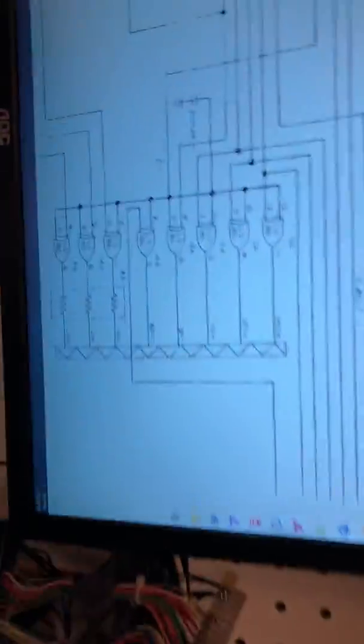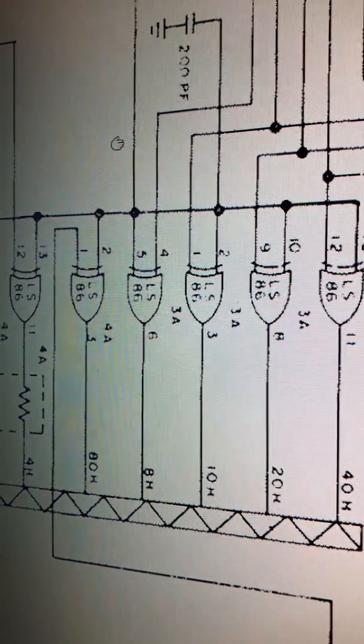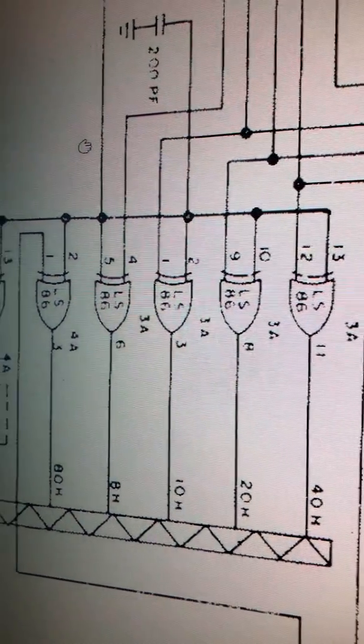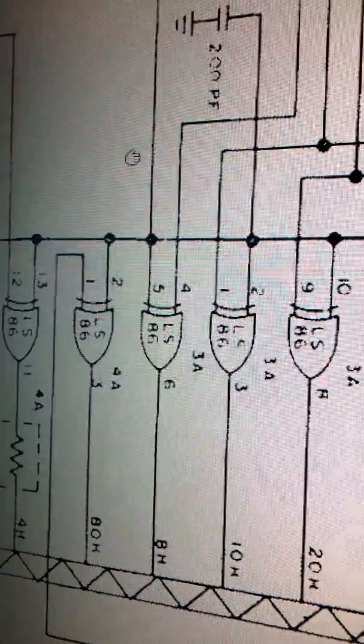If we go over here to the schematics — pin two, ten, thirteen, five. Remember, five had something going on. They're all tied together.